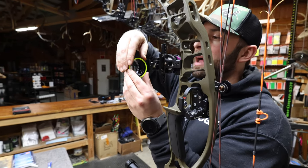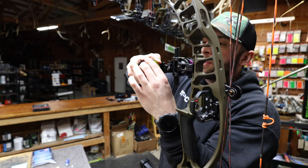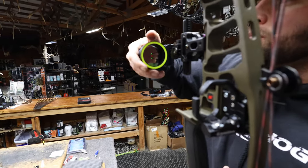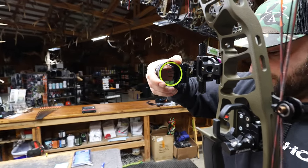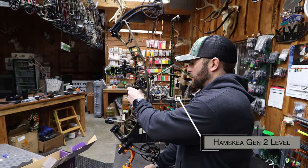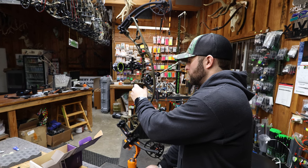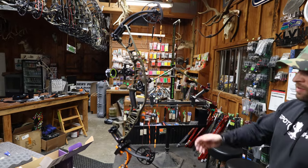I like this single ring versus the three-ring and the larger MRT rings. I'm going to throw this Hamski Gen 2 level back on to get that bow back to level, and you can see where my second axis is on my sight.